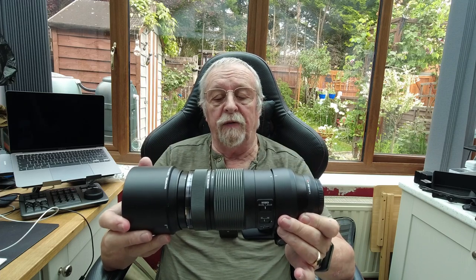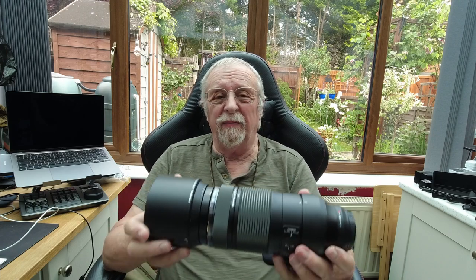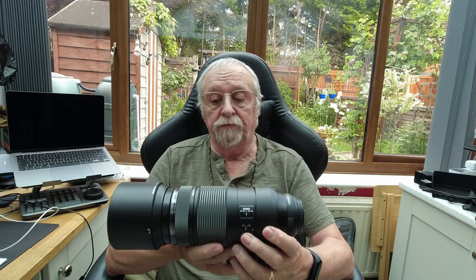Absolutely lovely, well worth the money. Believe me. It's a heavy lens, I'm not going to say it's not — there's a lot of glass in this. You can't see it because the lens cap's on. Here's a smart tip: when you're photographing, take the lens cap off. Yes, we've all done it, even those that say they haven't. But as I say, this is a great lens.